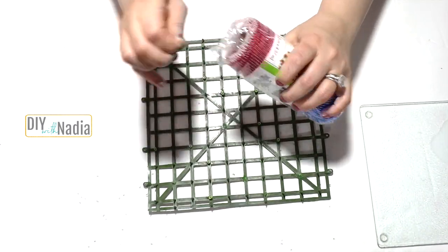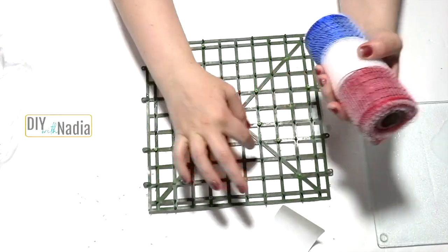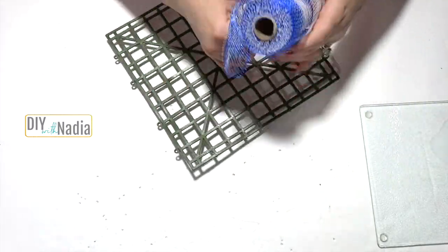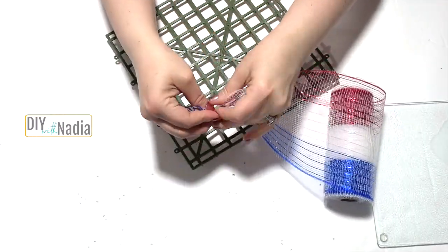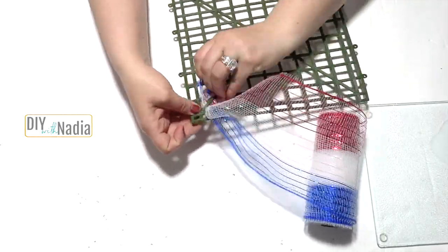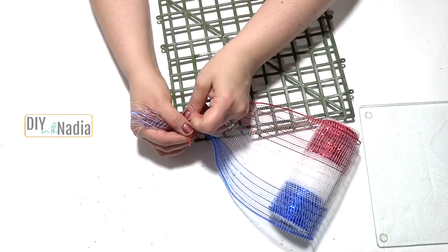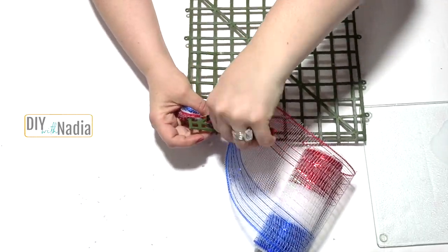I had three deco mesh rolls left over from the 4th of July, so I decided to grab my deco mesh and make loops, pulling them through the squares in the background. There are points on this background on one side — where there are points, that's going to be my front, and the back is smooth. The first thing you see me doing is pulling the tail through and zip-tying it to the background. The important thing to remember is I will always start and end in the back so the loops go towards the front.